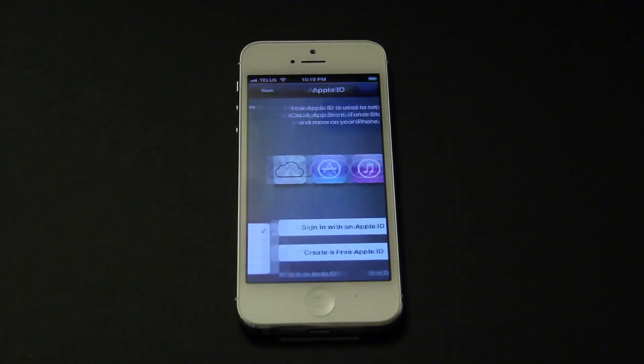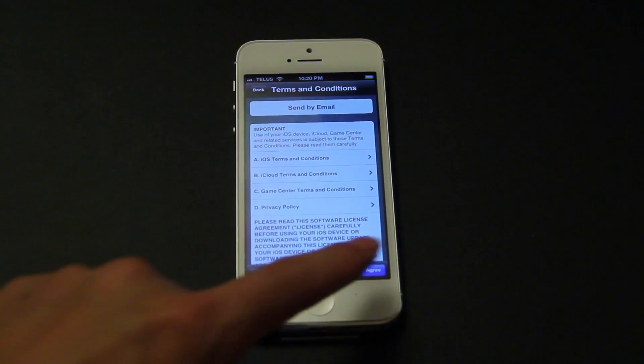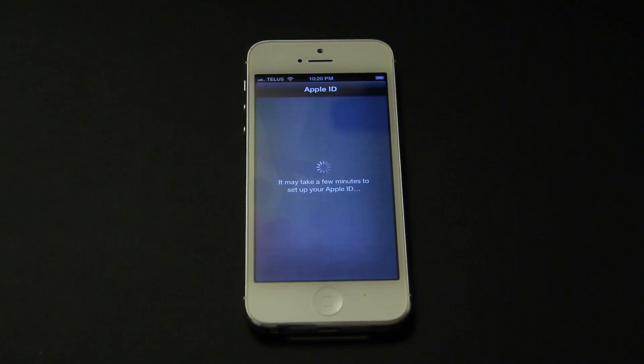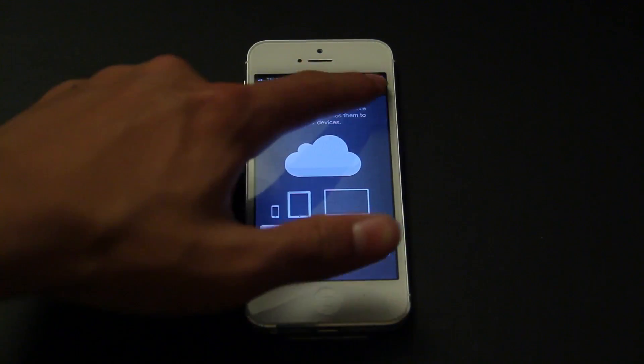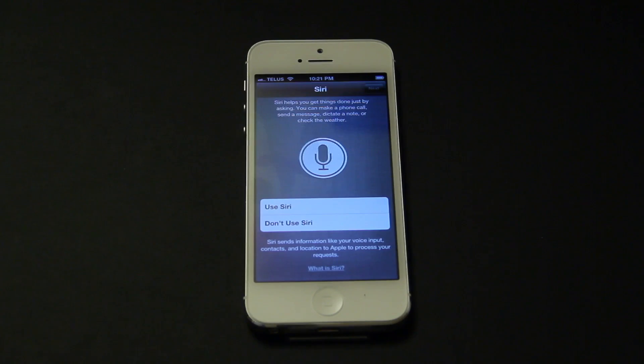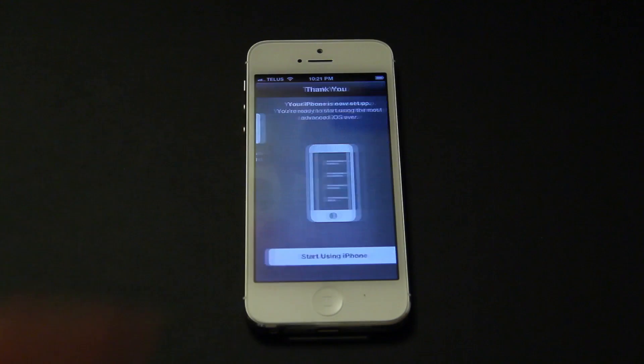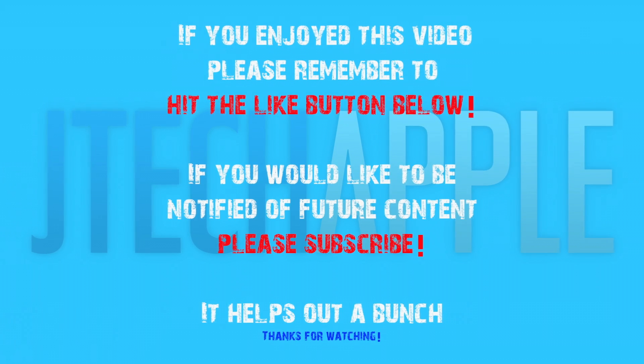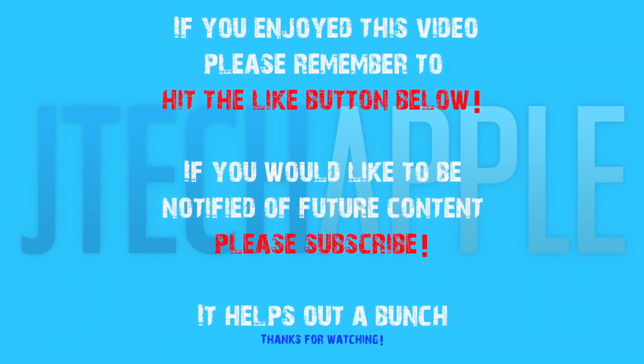Let's go ahead and carry on with the activation. I'm going to go ahead and start it up as a new phone. So there we have it — we've got the iPhone 5 activated. Please go ahead and hit the subscribe button if this video helped you. I will be doing some more comparisons between the iPhone 4S and the iPhone 5, as well as some more tutorials in the future. Thanks for watching — if you enjoyed this video, please remember to hit the like button below, and if you would like to be notified of future content, please subscribe.